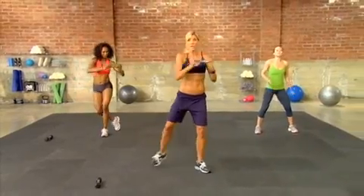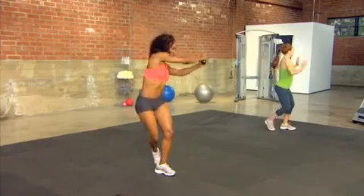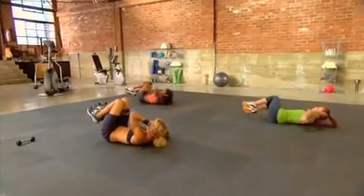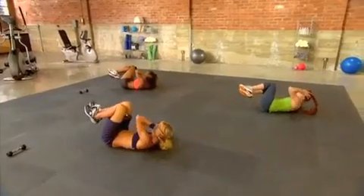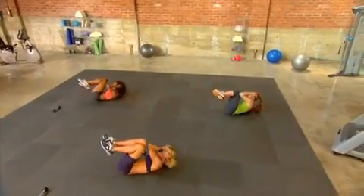Now we're going to push out as we tap behind us. Push to the side — all your might. Come on. Don't stop through this. You can shorten the motions but I don't want you to stop. Give me three, two, and one. Fantastic.